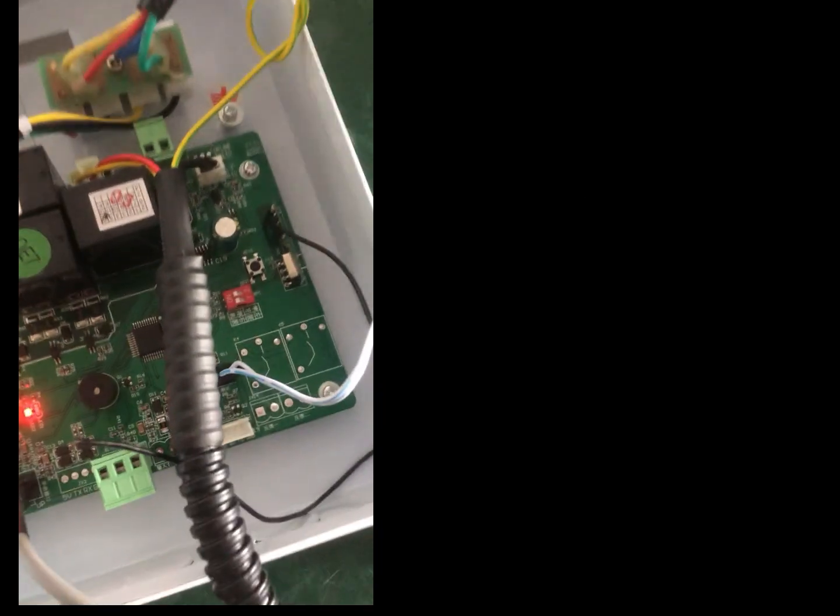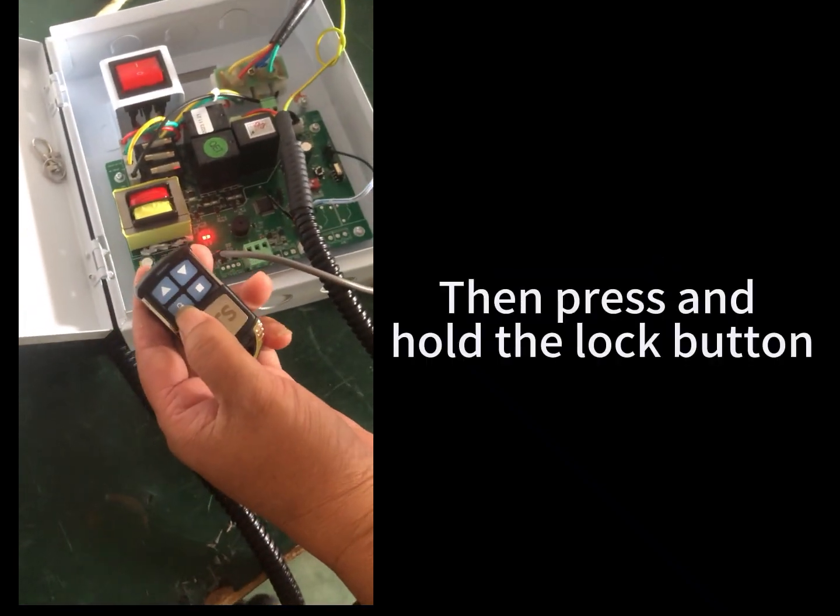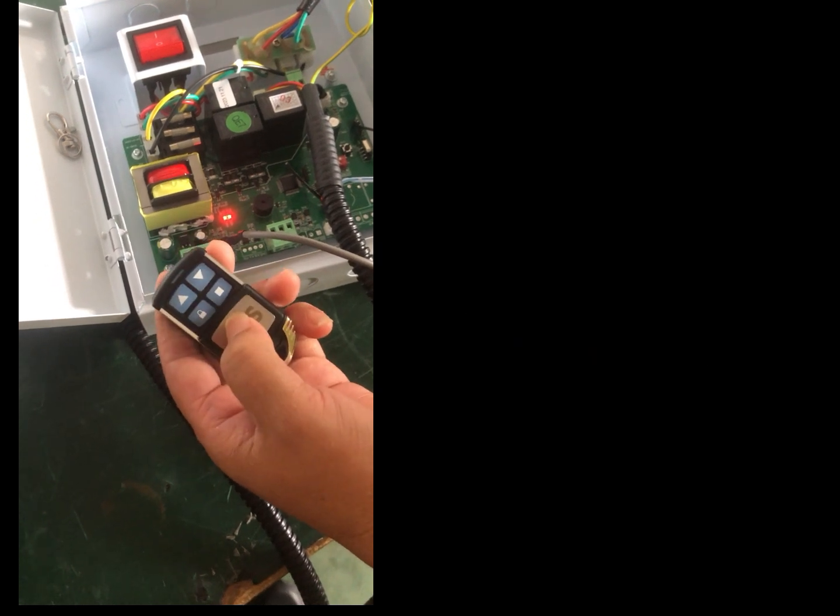Hard delete limit by remote control for AC1503P motor. First, dial 2 down. Enter the limit setting. Then press and hold the lock button. Press the pause button.